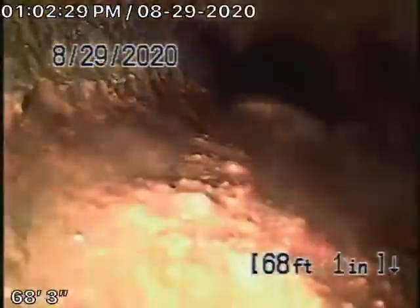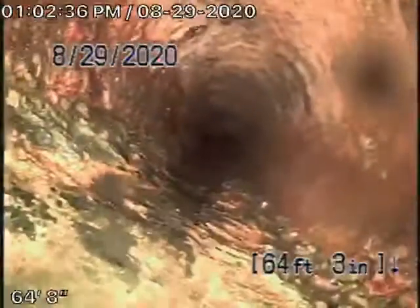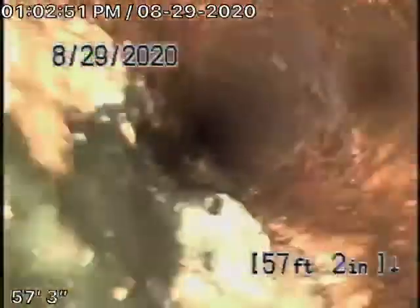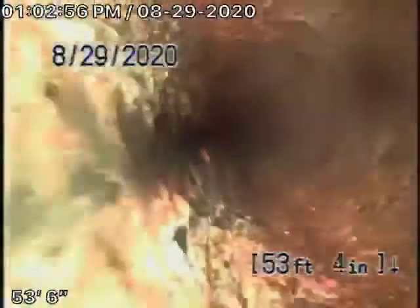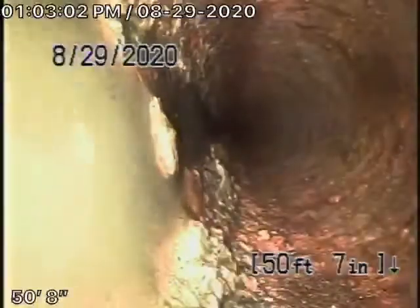You definitely don't want to be flushing any tampons or baby wipes, paper towels, things like that. You can see there's some debris in the pipe. You definitely need a mainline cleanout for sure. You might want to run a cable with a blade through the line to descale it a little bit. Anything beyond that would really need replacement, because it's obviously getting old.